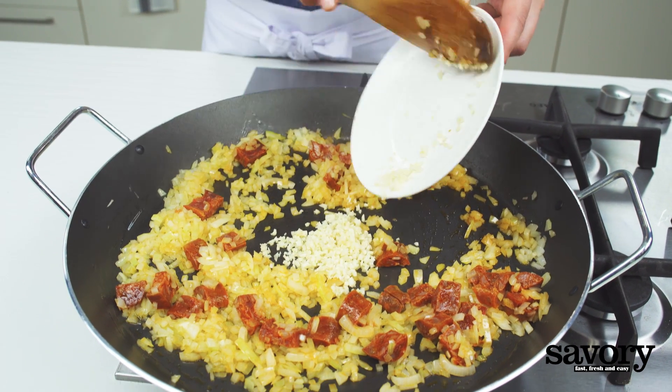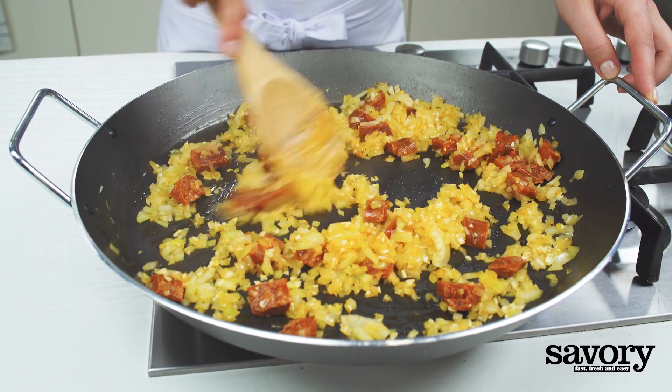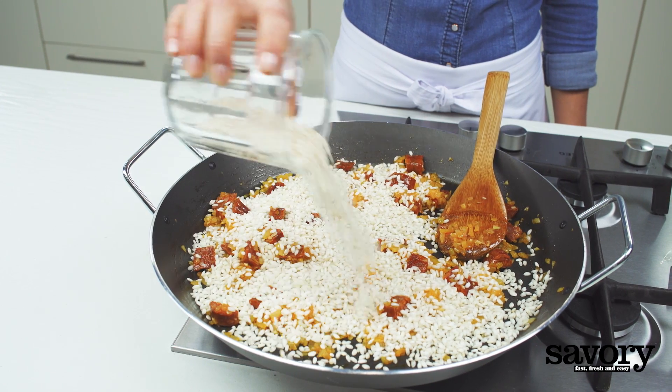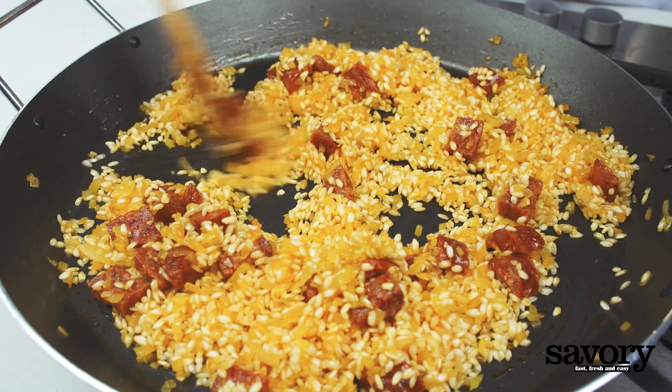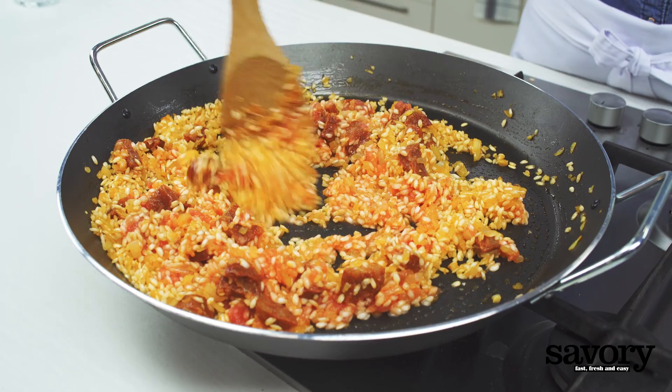Add the garlic and cook for 1 minute. Add the rice and toast for 2 minutes. Stir in the grated tomato and sauté for 3 minutes.